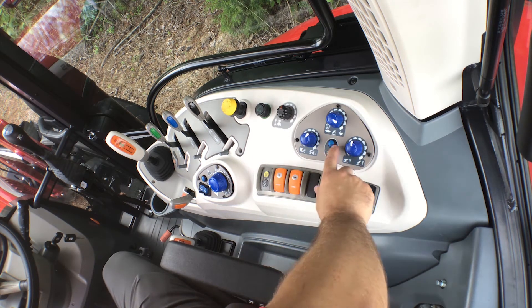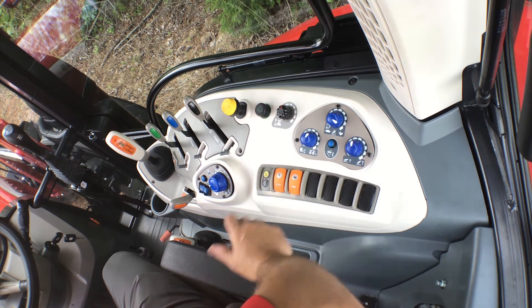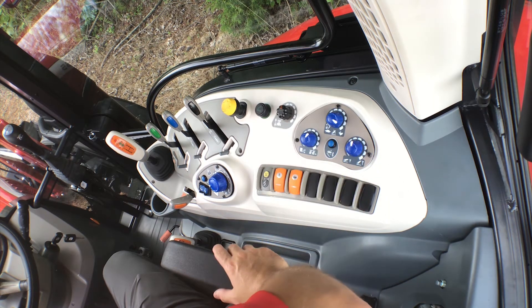We also feature a soft ride function which allows you to minimize large impact on your three-point hitch mounted implements as you're going down the road.